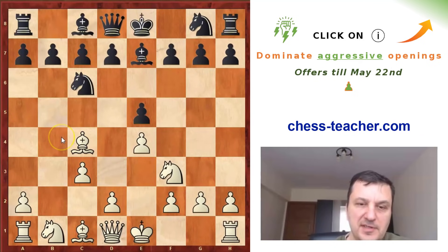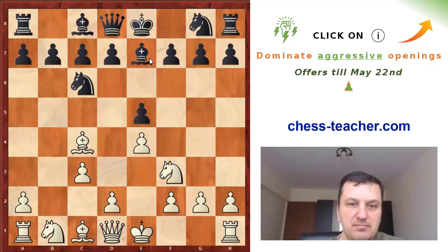Now let's move 12 years later, to 1836, and again Louis Labourdonnais is playing with white, but this time against a French player named Boncourt. And black is playing not Ba5 but Be7, which is the other best move for black.